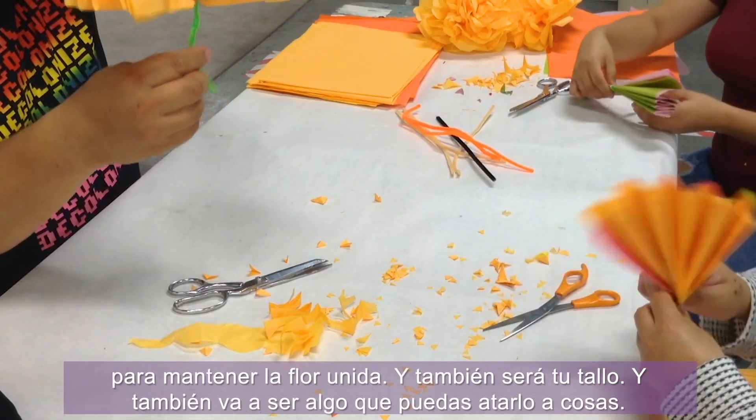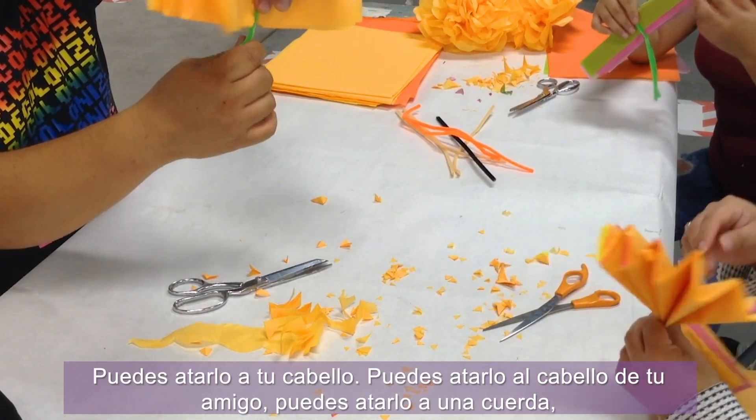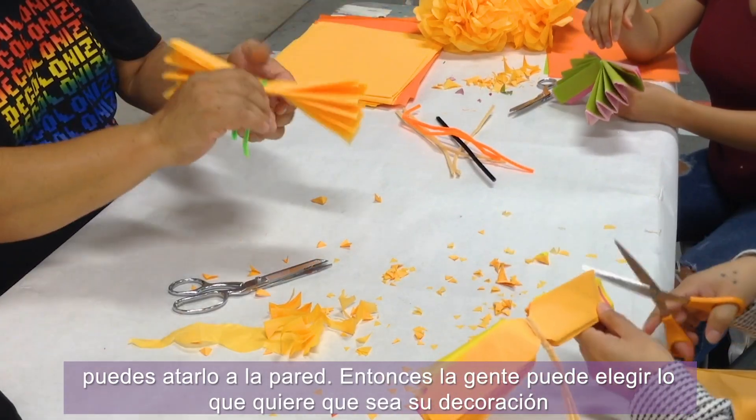That also gives you enough for a stem. It's crimped down in the middle holding the flower together and it will also be your stem — something you can tie to things. You can tie it to your hair, a friend's hair, a string, or a wall. Think about what you want your decorations to be.